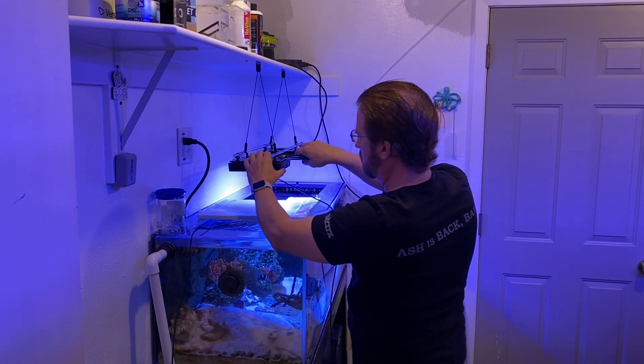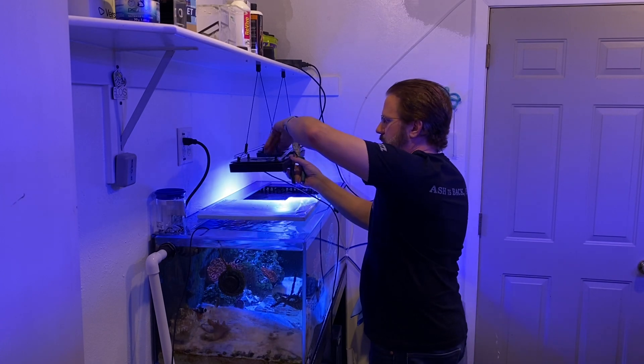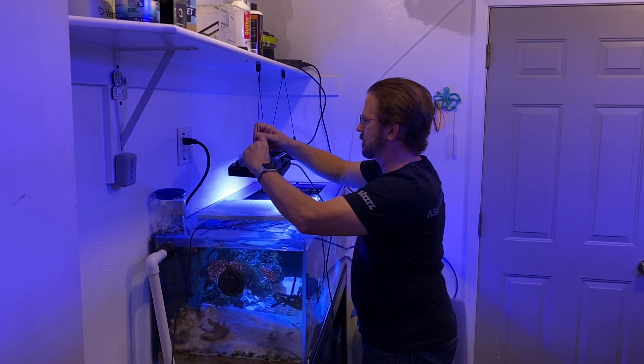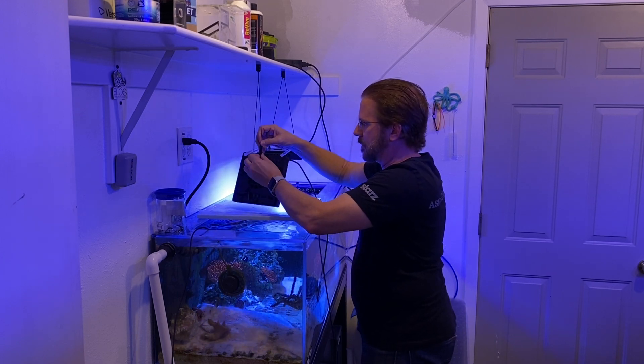From a previous Reef Diary, I connected a Gen 3 and a Gen 5 with an acrylic rod to make them hang nice and straight. I used the hanging kit from Neptune Systems Sky, which I thought was a little bit ironic, but they were handy and I needed some cables.